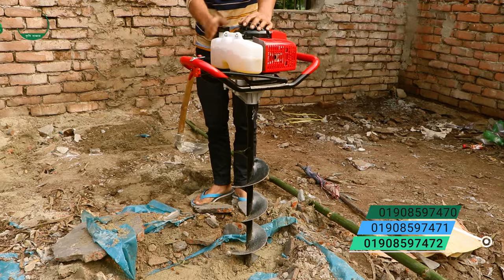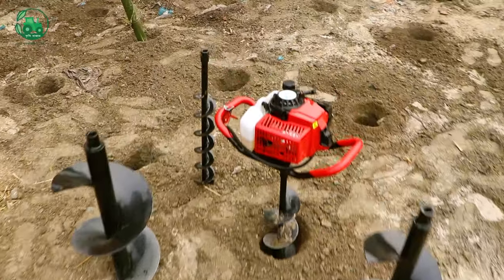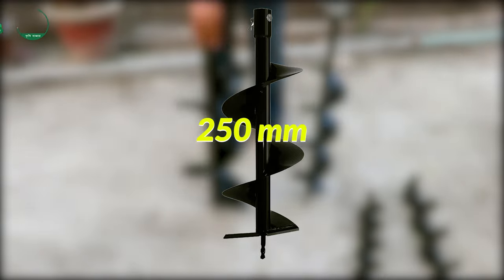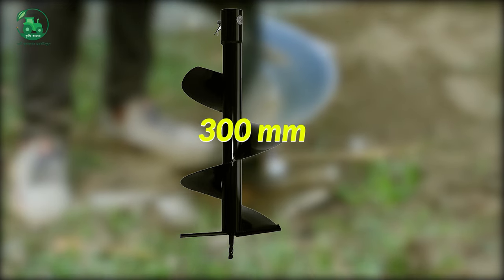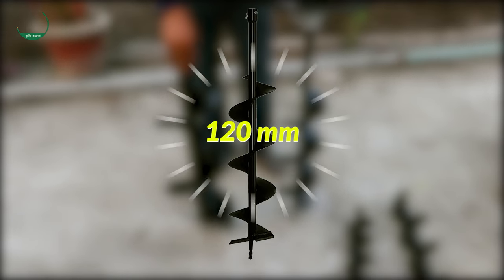We already have a head. Now we have to see this head. This is 250mm. This is 300mm. This is 80mm. It is 220mm.